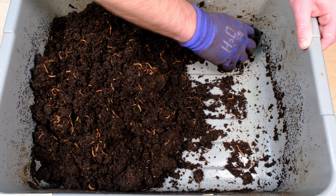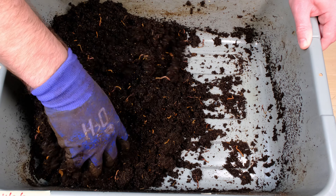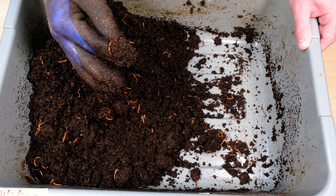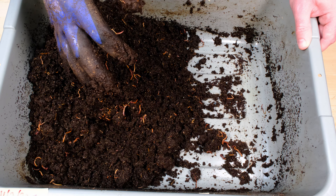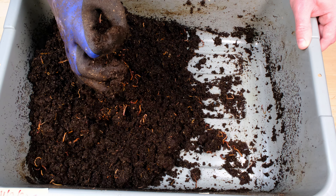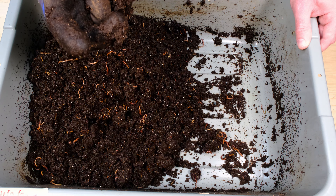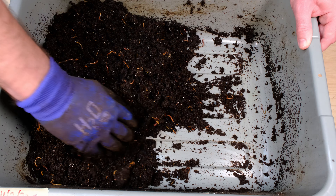I think what we're going to do is a sort of side-to-side harvest here. This material looks kind of ready, and let's see if we can get the worms to leave it. I don't know if we're going to be able to — I think they're going to stay in here as long as they can. I think this is a very microbial-rich material and they really, really like it. I'm trying not to kill all these worms because these are some smaller worms here, just working them off my gloves slowly. Nothing left in there — let's move this over.